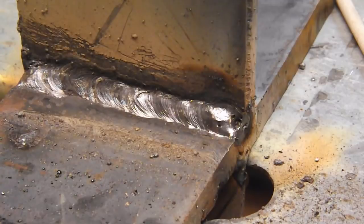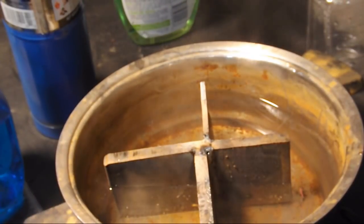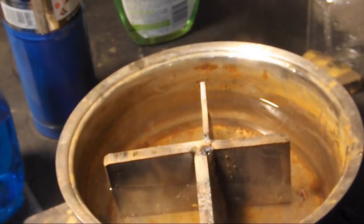Now we'll flip over and do the quarter inch side. Before we weld it, we're just going to cool it down a little bit in our quench pot, because we want to start out from basically ambient temperature, just like we did with the thicker side. For welding this I thought I'd turn down the amperage to about 75 amps.